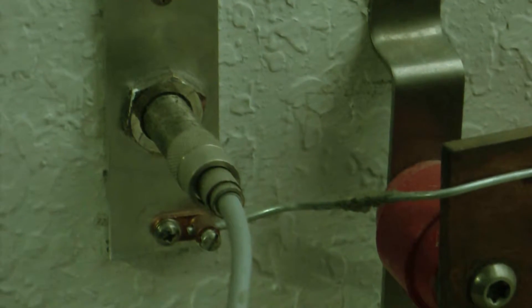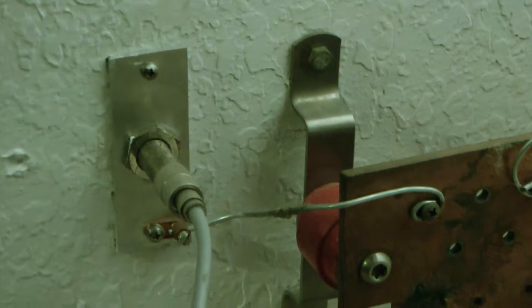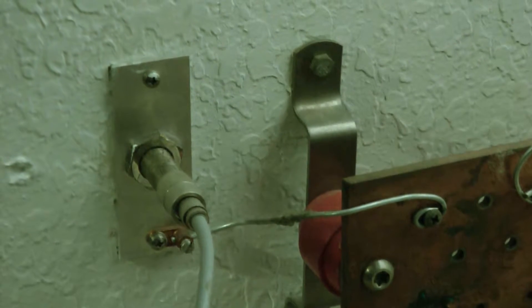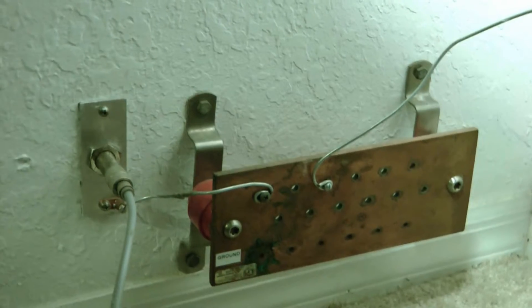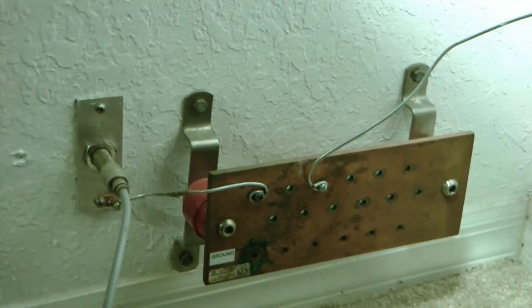This one here is a ground coming off the block to the wall. Now this is my coaxial RG8, and this goes through the wall through a pass-through outside to my antenna system. I've got it drilled right through the wall there, and I have this ground wire going to it — that's how I run my ground system.